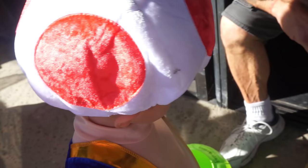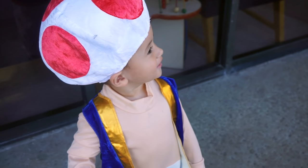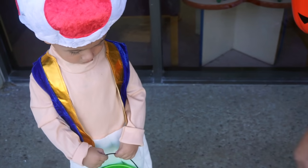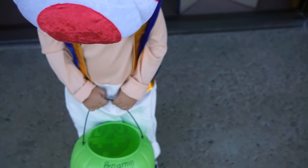It's in the road. Say trick or treat. Say thank you. What are you going to say? Trick or treat. Okay, go ahead. Go ahead, say trick or treat. Say thank you. Let's go. Say thank you. You're welcome. Good job. Come on, let's go.